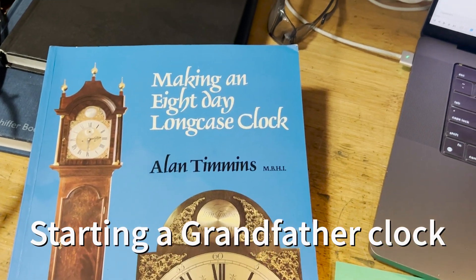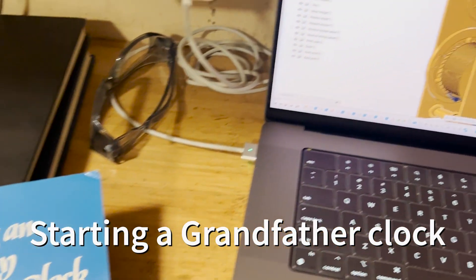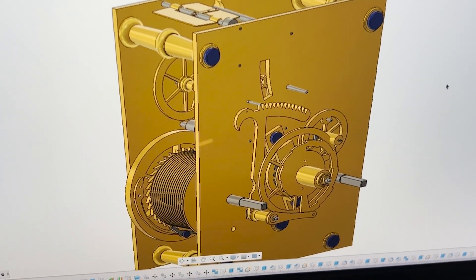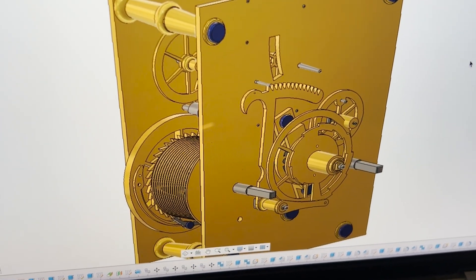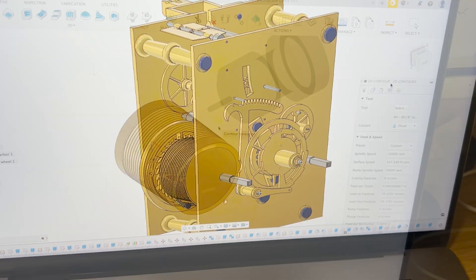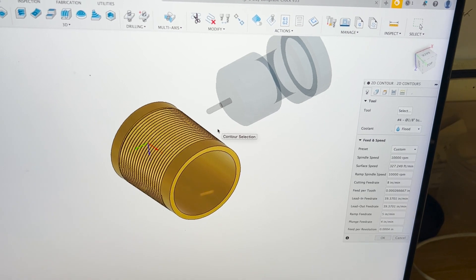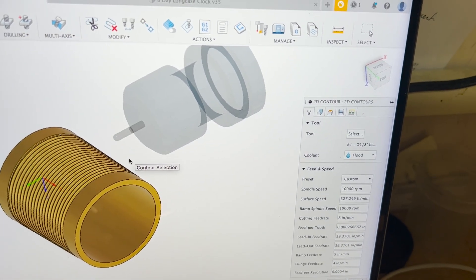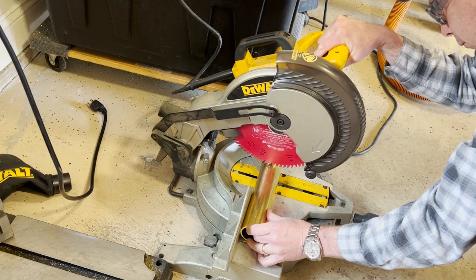I'm starting a new project — making a grandfather clock based on this book by Timmins. It's a good reference. You can see here what I've got drawn up so far. Slight modifications, but the book really gives you all the things you need. I thought I'd start making some parts, so I wanted to make this barrel. It's a fun part to make, and I'm going to try a 3D contour on it with a CNC.